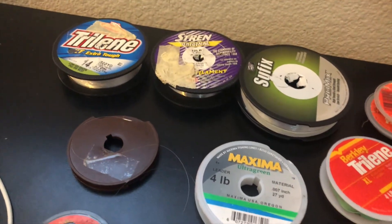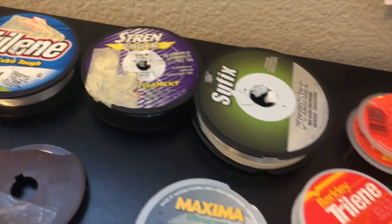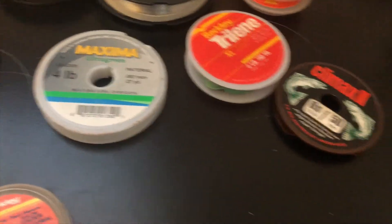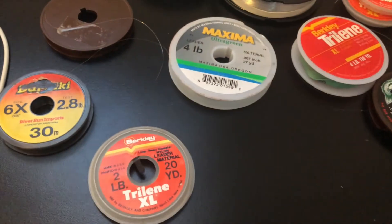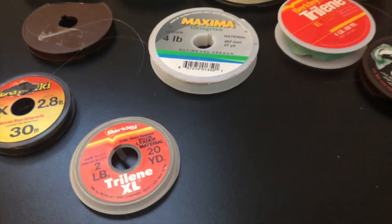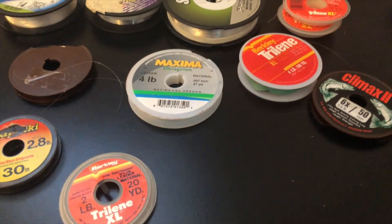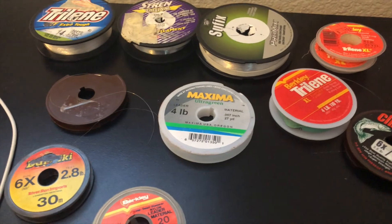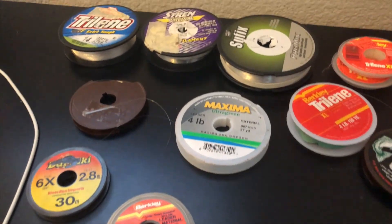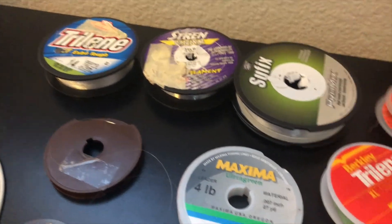Now onto my tippets — this is what I tie onto the end of my leader. I have sizes: 14, 12, 8, 5.5, 4, 4, 3.5, and some 2s. If I'm going for trout I'll tie on a 2, 3, or 4. For bluegill I'll probably tie on a 6 or 4. For bass I'll usually end my leader with a 14, 12, or 8.